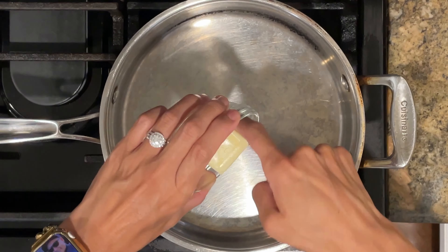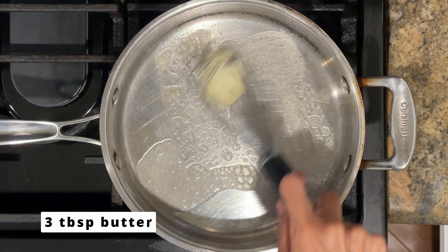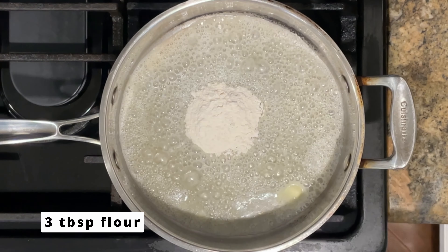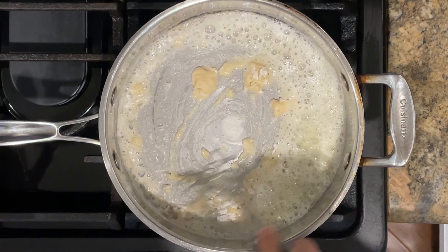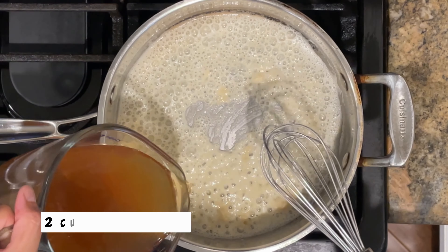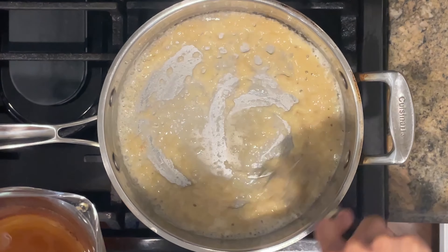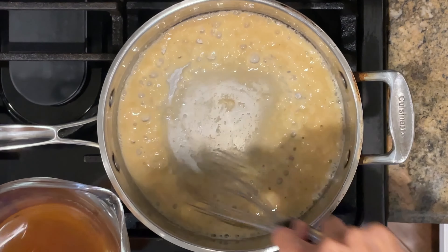While the meatballs are baking in the oven, let's get our creamy gravy going. In the pan heated over medium heat, I've added three tablespoons of butter, and once the butter has melted I'm going to add three tablespoons of flour. I'm going to continue to whisk until I no longer see white powder, then gradually add two cups of beef broth, whisking at the same time because I want my gravy to be nice and smooth.